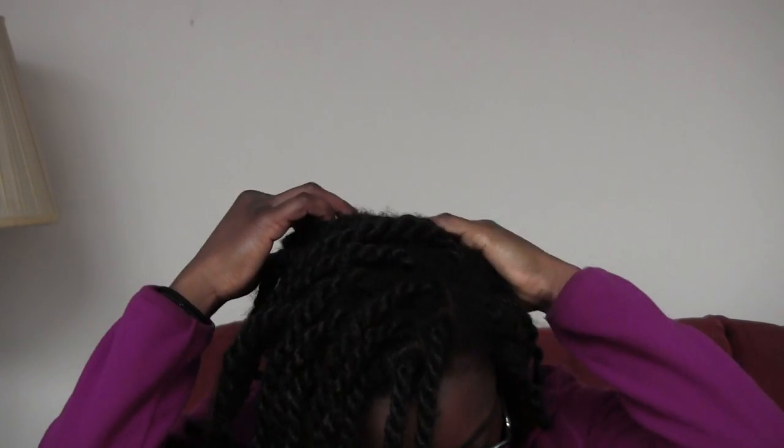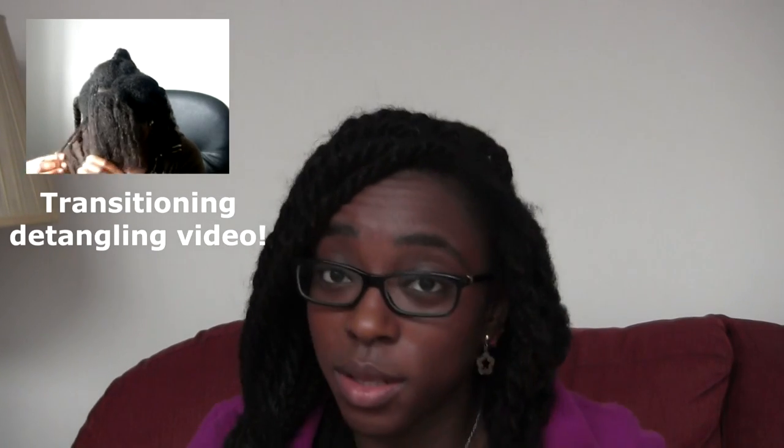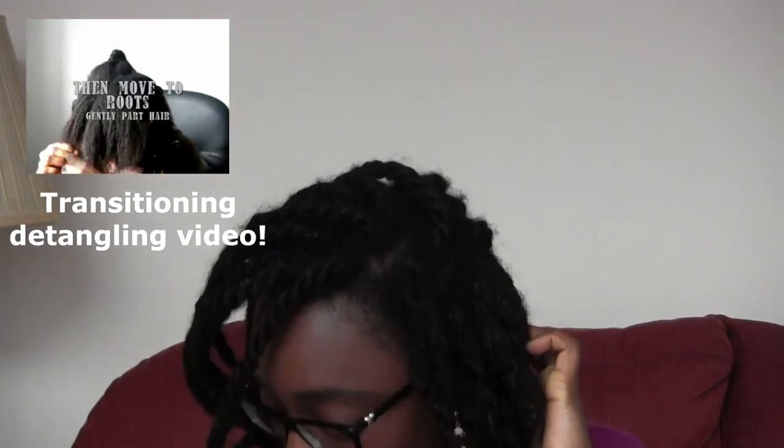Here's a quick how-to finger detangle video. I'm going to try to do a side-by-side comparison at some point in the video showing you what it looked like when I was transitioning and had more relaxed hair than natural.